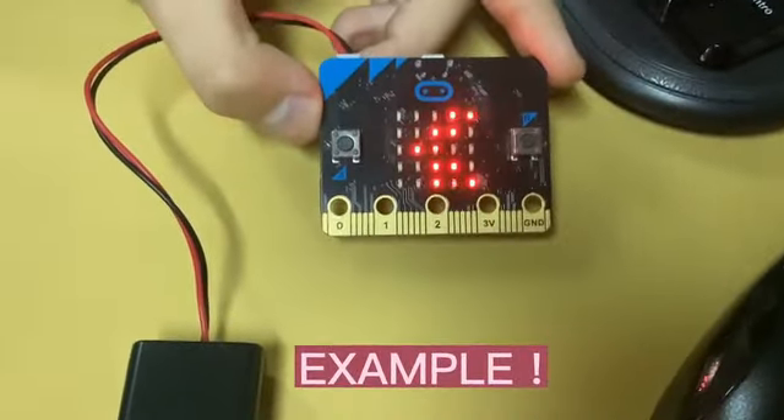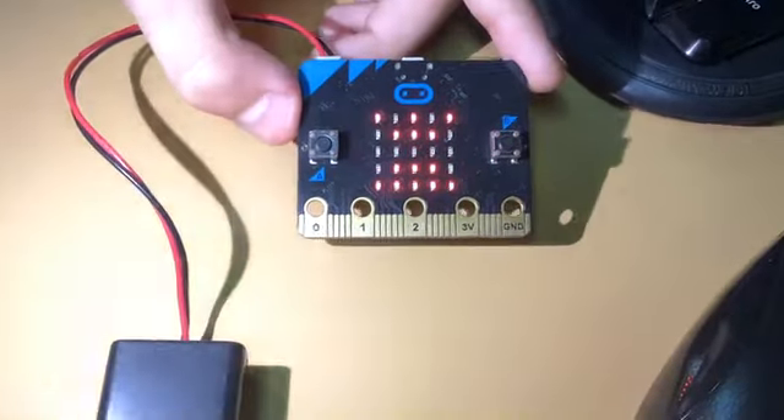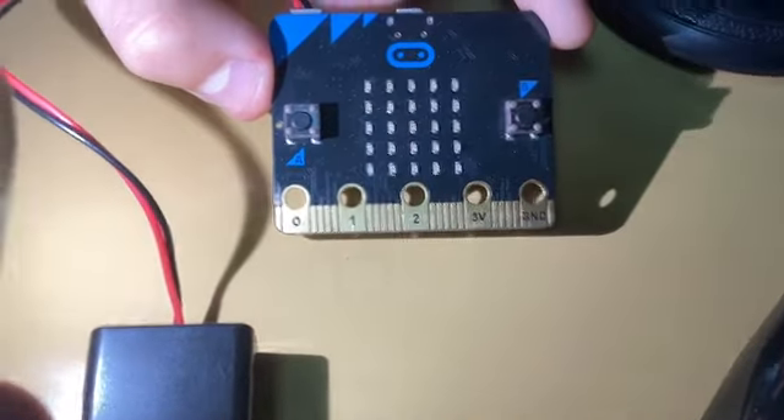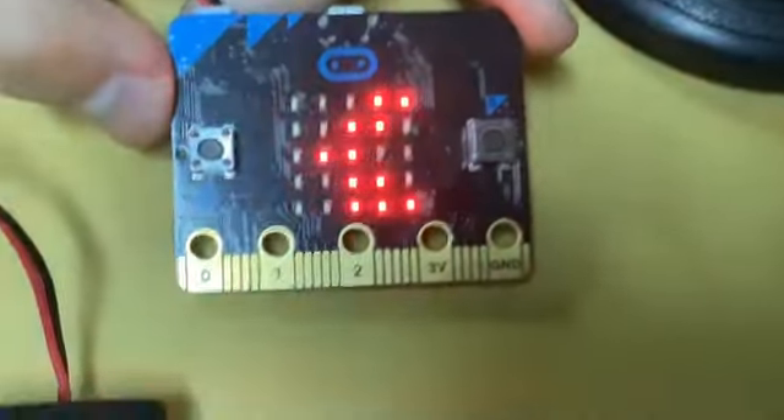Now we are going to test it. My friend Betty is going to put a flashlight to the microbit to see how bright it is. As you can see, the flashlight is very bright, so it blinks. If we cover it, it appears the moon.